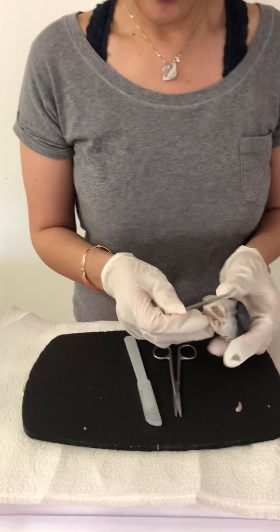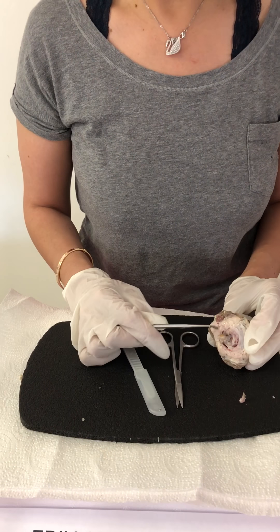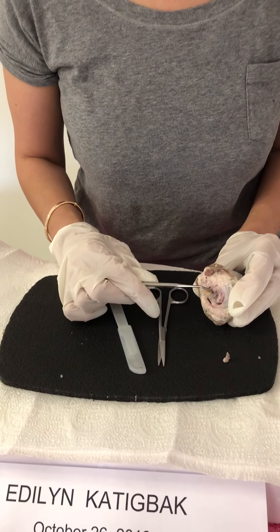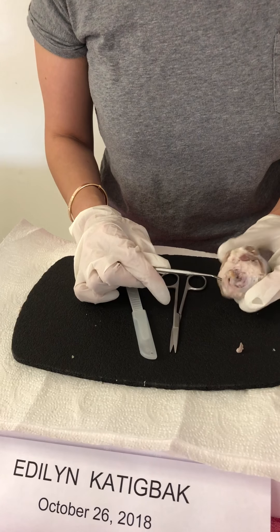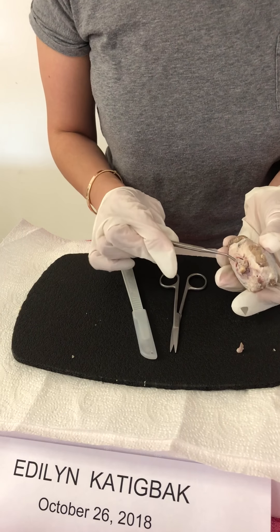This one here is the optic nerve. The optic nerve is actually attached to the brain, so all the signals go straight to the brain.